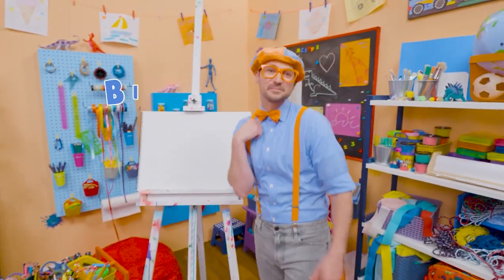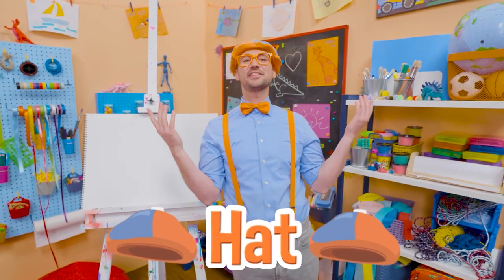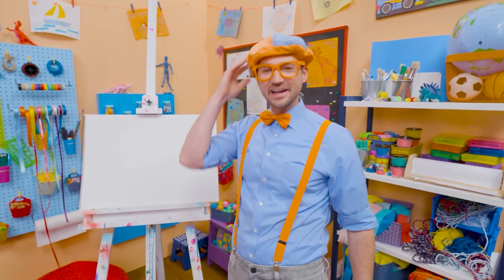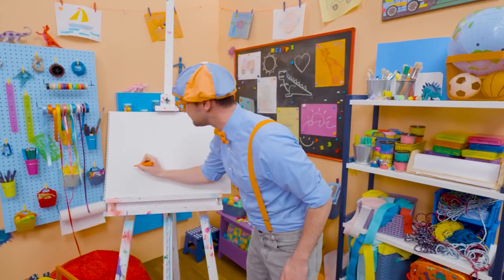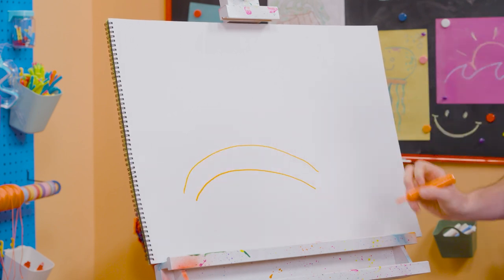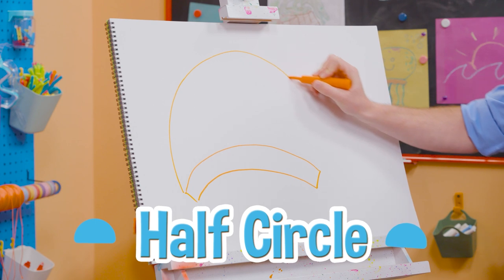Hey, it's me, Blippi. And do you see what I'm wearing on my head? Yeah, my hat. I wear this hat every single day. I love hats. They look really cool and they keep the sun from hitting your head. How about you and I draw my hat together? All right, first, let's draw a curved line on the bottom, a parallel curved line as well, a straight line, a straight line, and then a half circle up top.